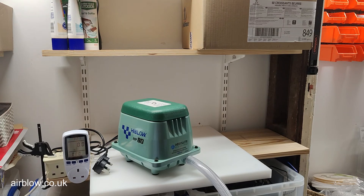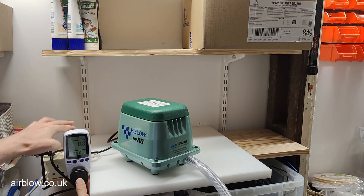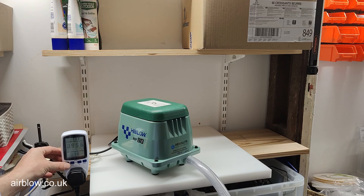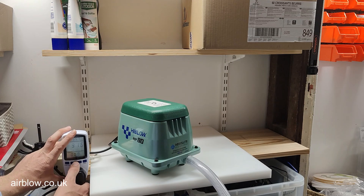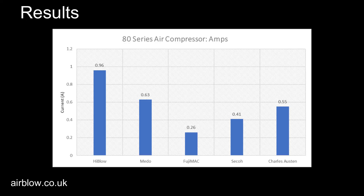Here we have the High Blow HP80 air compressor — last but by no means least. It's pulling 86.6 watts, settling around 88.3 to 91.6 watts, and drawing 0.967 amps.